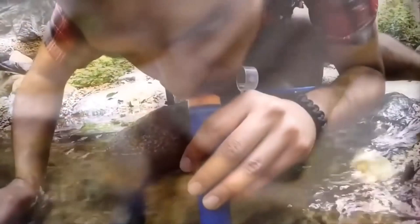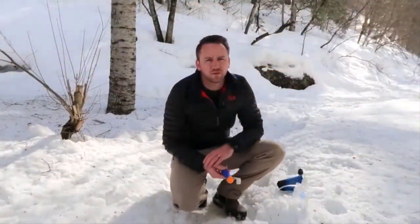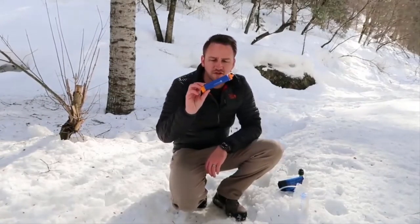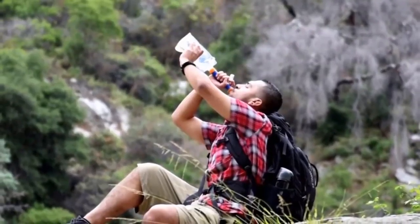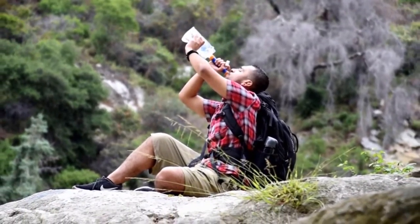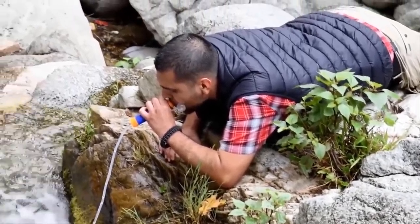If you are not carrying a water bottle, you may also put this filter into the river and directly drink through it. This filter can easily purify up to 1,500 liters of water, which is quite a lot considering its small size. It contains purifying chemicals and other equipment which remove all impurities from the water before it reaches your mouth.